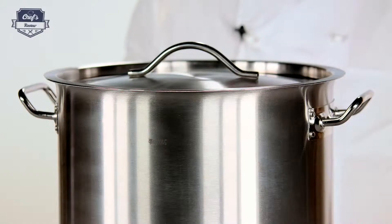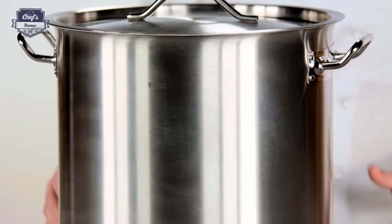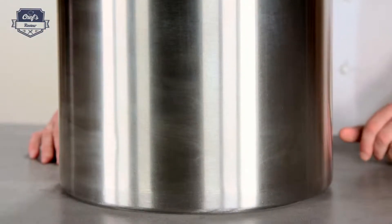What I want to show you today is an induction stock pot from Royal Catering. It's actually perfect for catering companies, restaurants, and any place that serves food in large quantities like hospitals or canteens, for example.